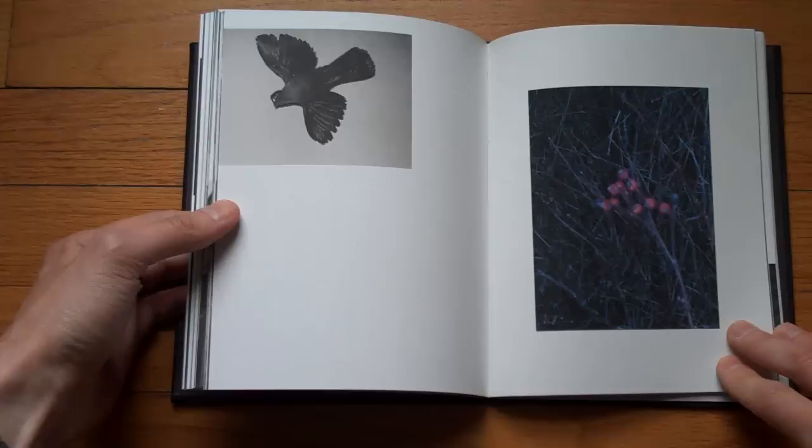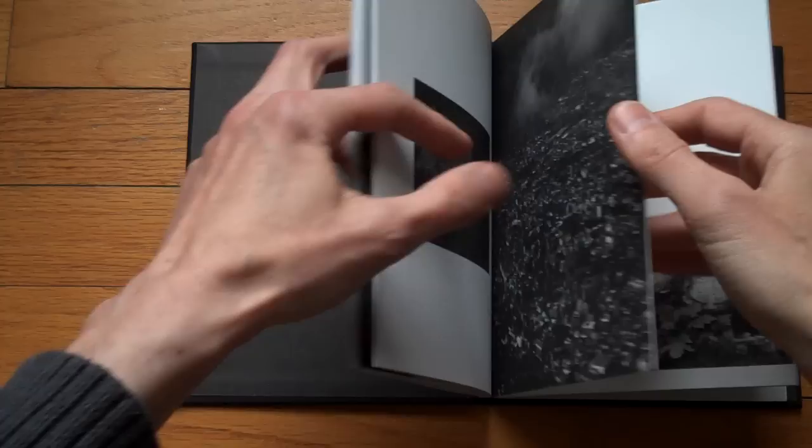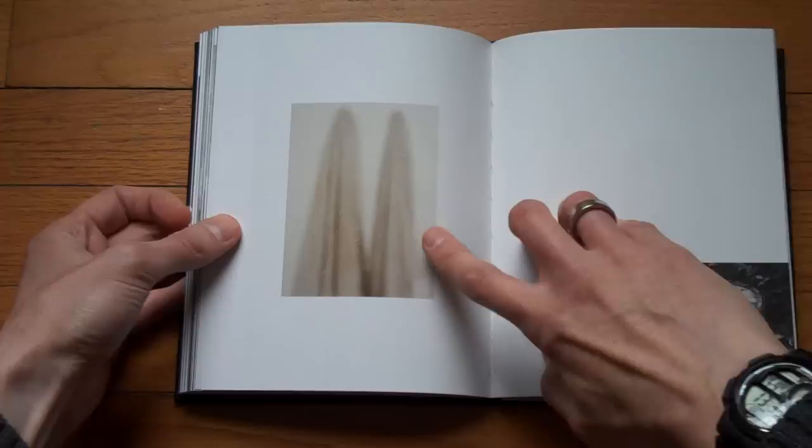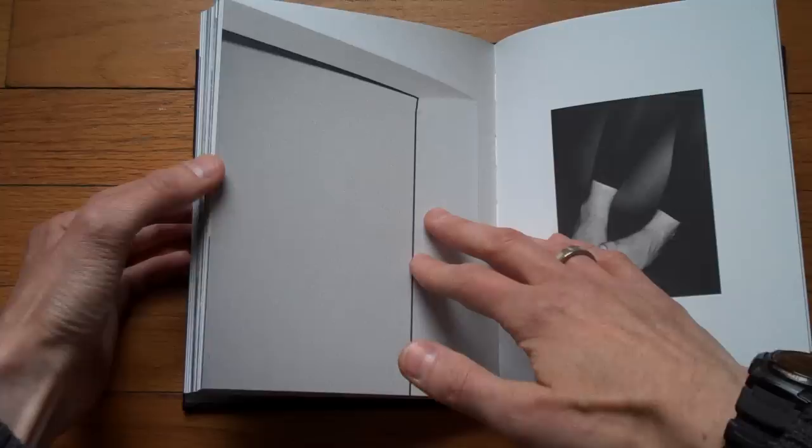And another color image. This one's color too.